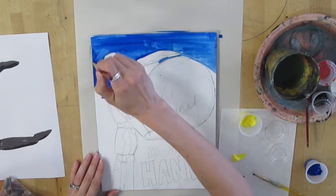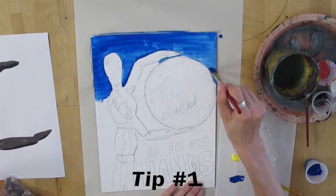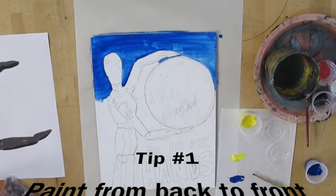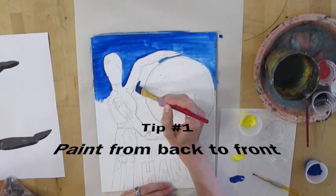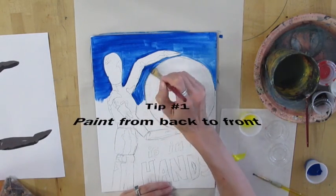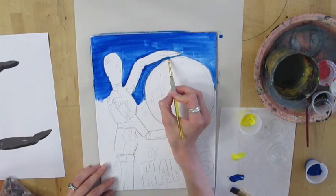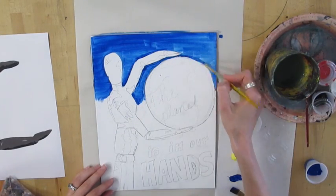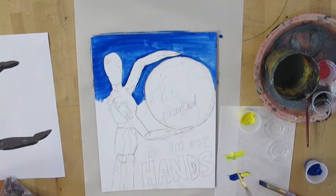The first thing with painting is you should always paint from the back of the painting to the front. So think about what is furthest away in your painting and paint that first — not the tiny details that you're really excited about, but instead the background. In my painting, I want to have a blue fade into a green and fade into a yellow, so I'm starting by painting my blue.